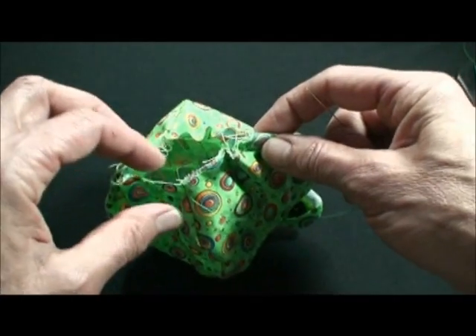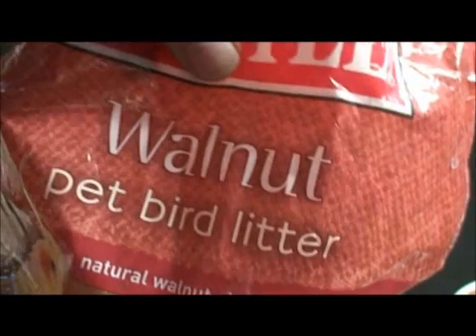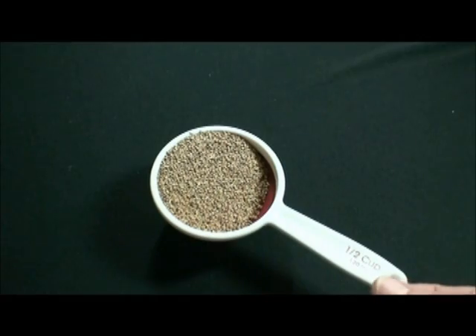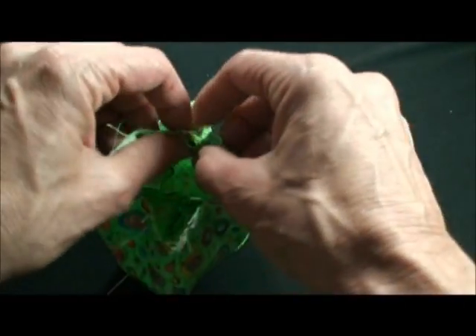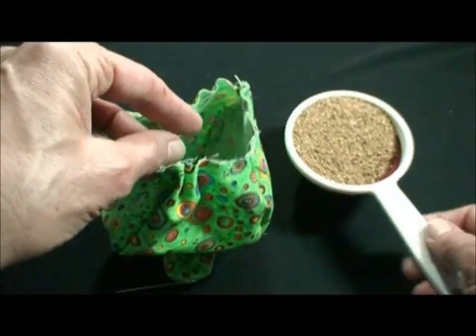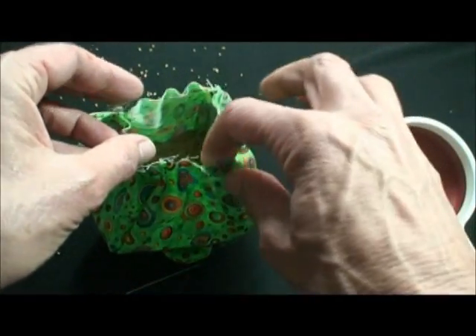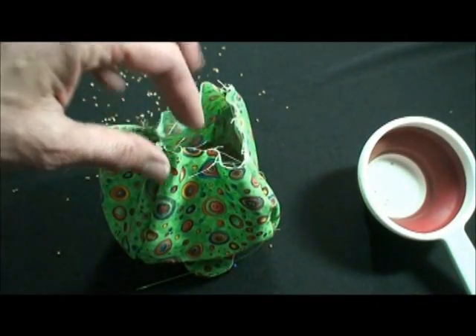You can go to any pet store or PetSmart that carries bird stuff. This is called bird litter, but it's crushed walnut shells. They're great, they're clean — they're used to put in the bottom of the bird cage, but they're just crushed walnut shell and they're perfect for pin cushions. Really, they're the only way to go. If you were to stuff this with batting, it just wouldn't hold your pins. So just fill it — you might want to use a funnel. The trick is to fill it absolutely as full as you can.